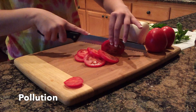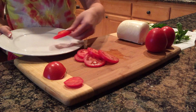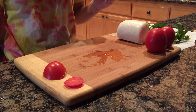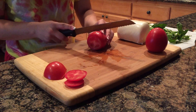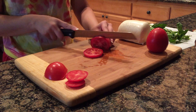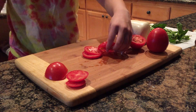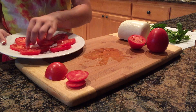Tomatoes are actually a relatively large contributor to greenhouse gases when they are grown in heated greenhouses. Naturally heated greenhouses are 4.7 times more efficient in terms of the amount of greenhouse gases they emit. So it is important to get organically and sustainably grown tomatoes, because their use of pesticides is less, and therefore there is in general less pollution from greenhouse gases and the like.